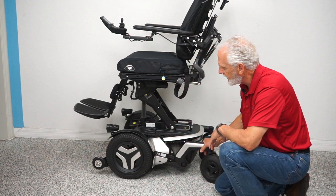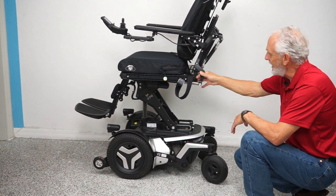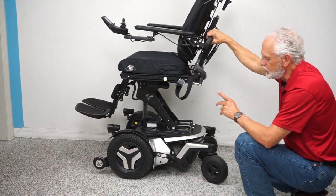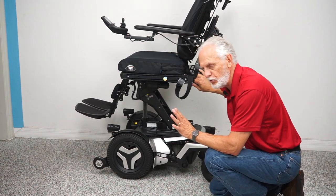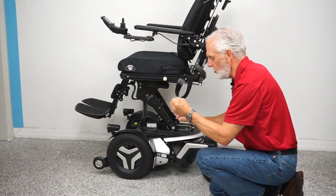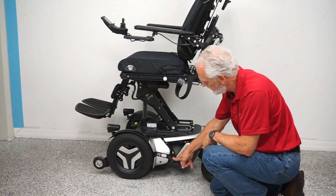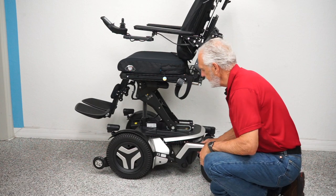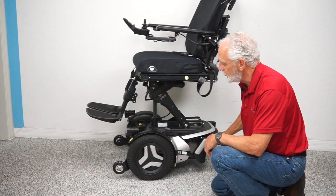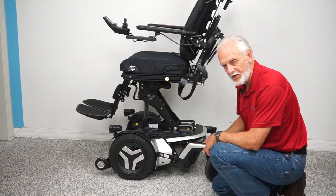The motors go directly to the wheel — that's why they're so quiet. If you want to push this chair, first turn the power off so there's no resistance in the electric motors. Then take that little handle and push it down — now you're in neutral. You have to do both motors. Once done, make sure you put it back in gear.